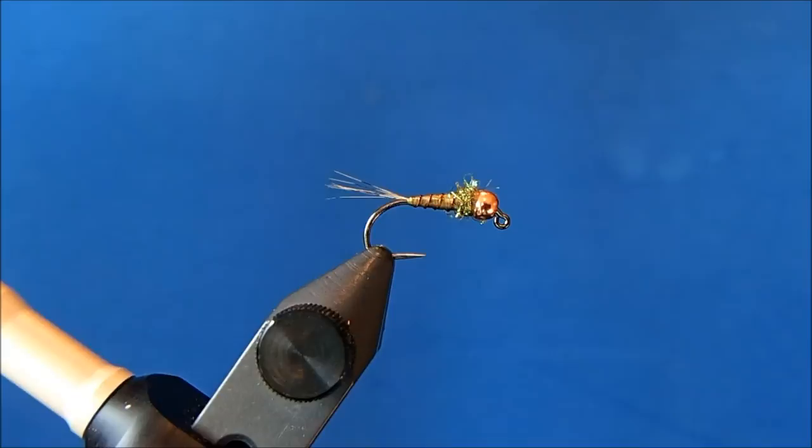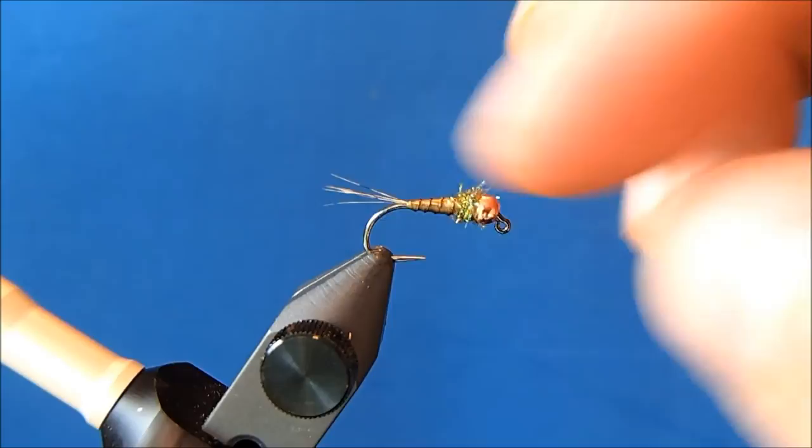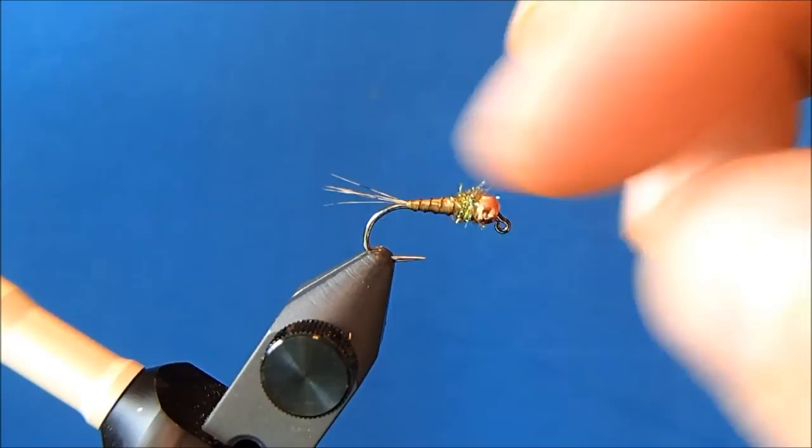And that's it — it's a real simple pattern. It's called the trailer because I fish it behind a lot of my patterns and find it to be successful. If you want to pick out the collar a bit you certainly can.